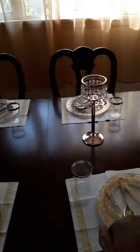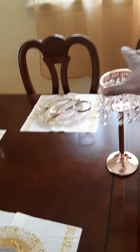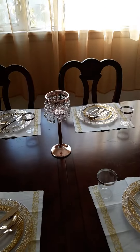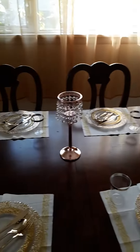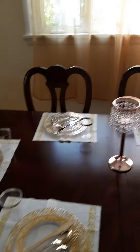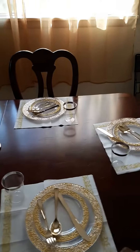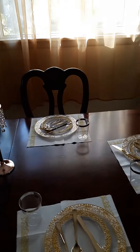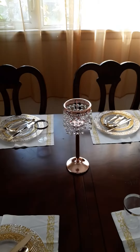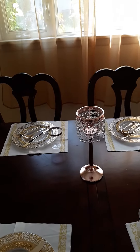Comment below and let me know what you think. Should I do one tea light candle holder in the center of this long table with six chairs, or should I put two — one on the side with those three chairs and one on the side with these three? Comment below, and don't forget to like, share, and subscribe!